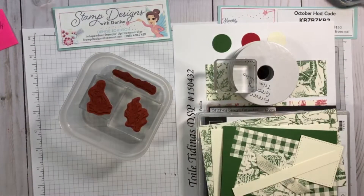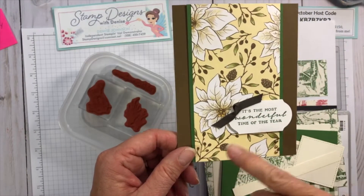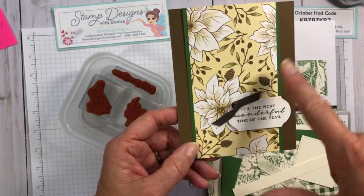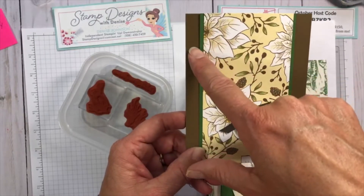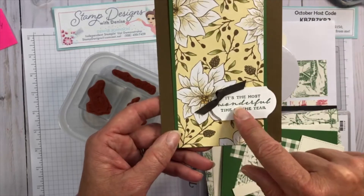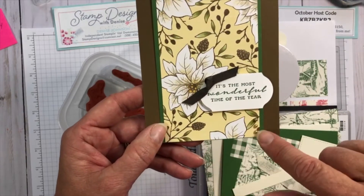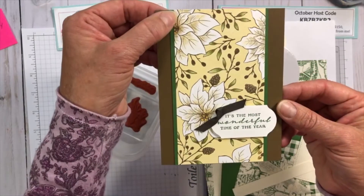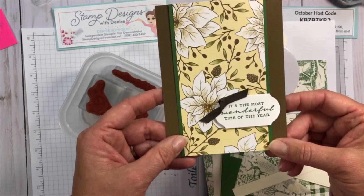I also wanted to show you this card I made using the Poinsettia Place paper. It's very simple — just designer series paper, I think this is three inches, the garden green layer is three and a quarter, just layered on the front of a card. Stamp a sentiment, use a punch to punch it out, add a little ribbon and a little embellishment. Very pretty, easy card, easy to put together and ready to go.